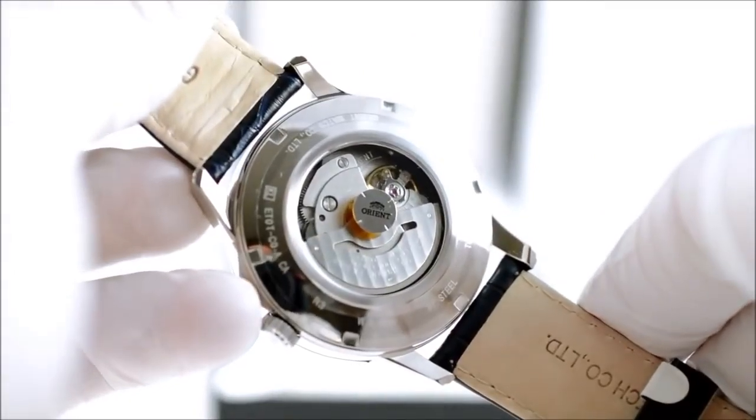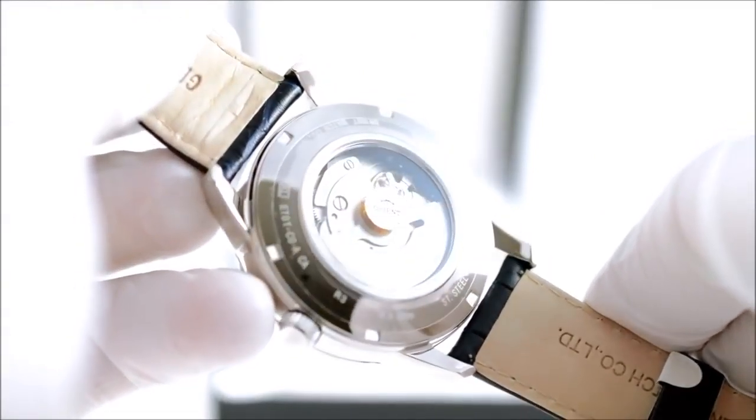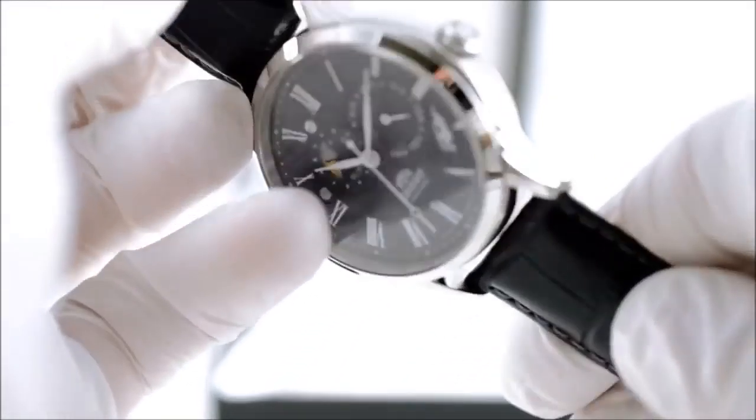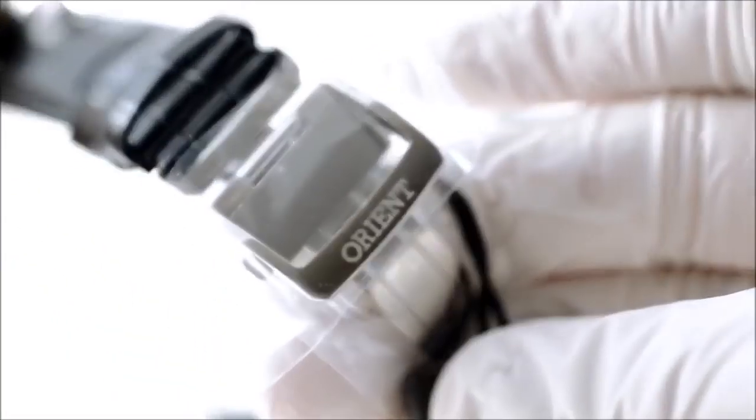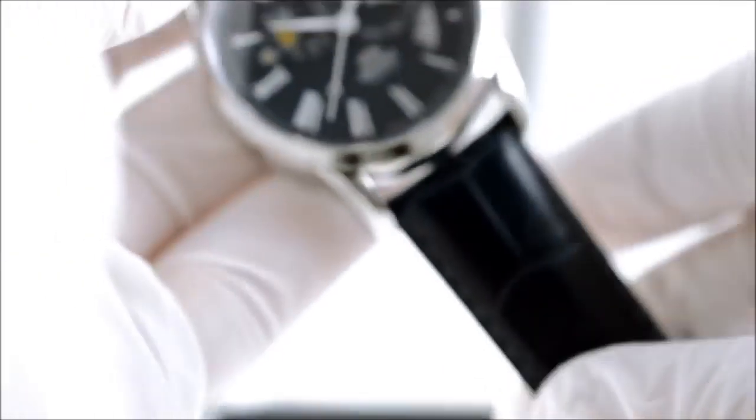I believe this watch was two hundred and eighty dollars — $280 on Amazon, I found this one. It comes with a deployant clasp attached to a genuine leather band, and it does also have an exhibition case back.